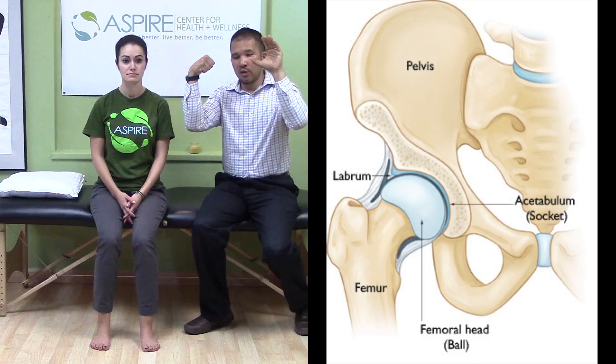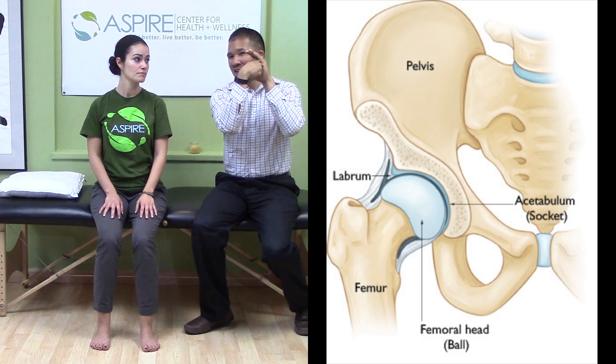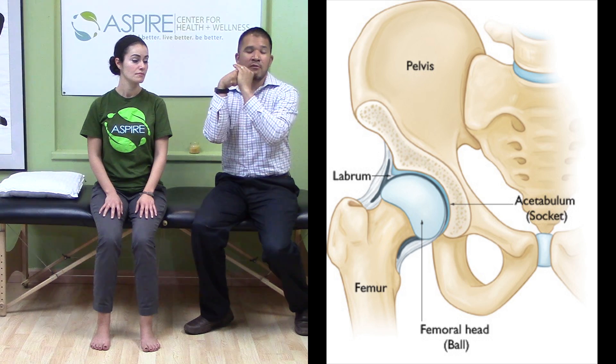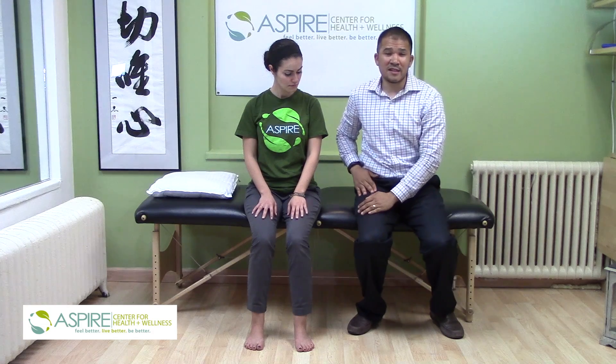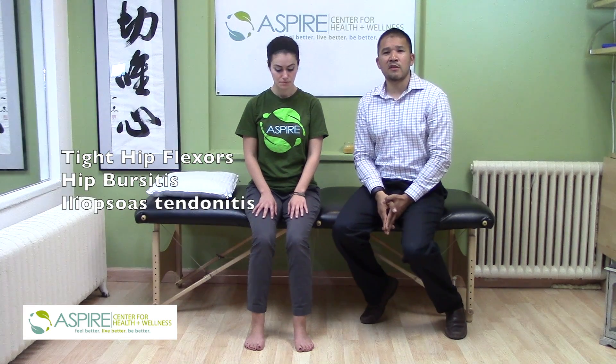If you imagine that my hand here is your hip socket, and my fist here is your hip bone, your hip is supposed to stay centered. Some people are slightly forward. If you're slightly forward, you're not down to the right spot, and as a result your hip will start clicking. If you keep doing this, the muscles in front of your hip will get tight, trying to put your hip back into place. So you might get a diagnosis of tight hip flexors, or bursitis, or tendinitis, but those are more secondary.